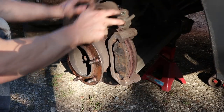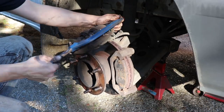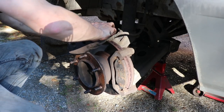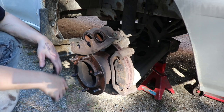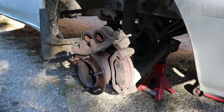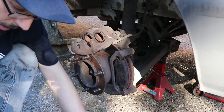Let's check that these pistons slide back in. They both go back super easy, pretty much push them in with your fingers, so that's not going to be the issue. All we've got to do now is clean all this old dried-up grease off the sliders and re-grease them. These have actually gone rusty — you want to clean them off with some emery or a wire wheel.